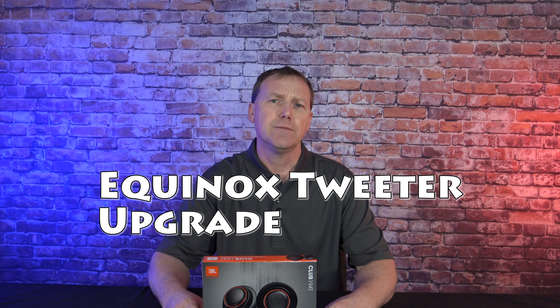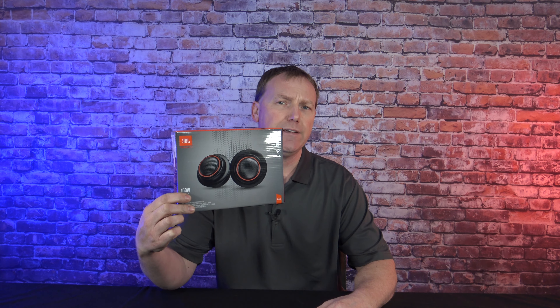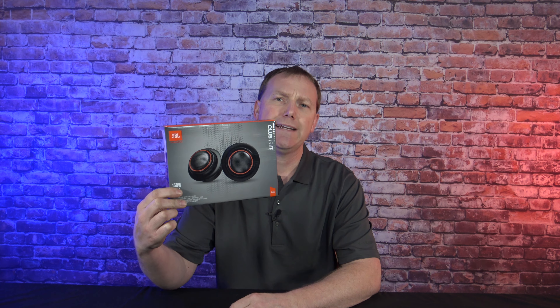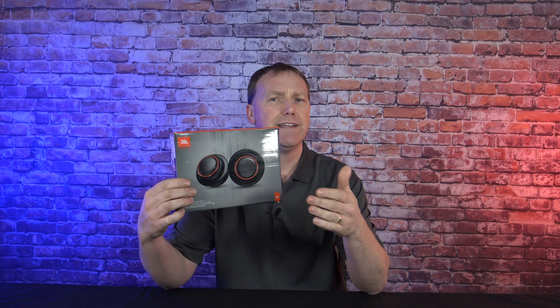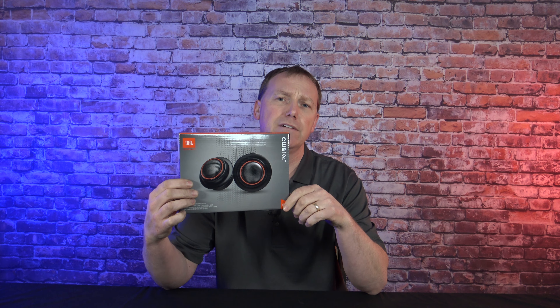If you have a Chevrolet Equinox from 2005 to 2009, you're going to realize that the tweeters and the speaker system are not very good. In this video, I'm going to show you how to replace the tweeters in your Chevy Equinox with these JBL Club tweeters. These normally run around $99, and you can catch them on sale for $79.99. As far as best bang for the buck, that's what these tweeters are. You can get better ones, but you're going to have to spend close to $200 — for under $100, you just can't buy a better tweeter.